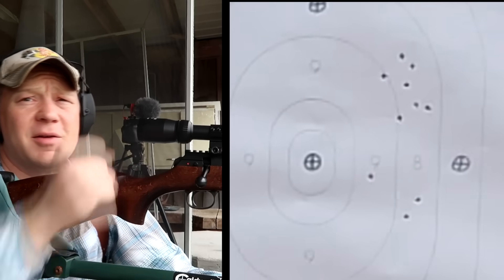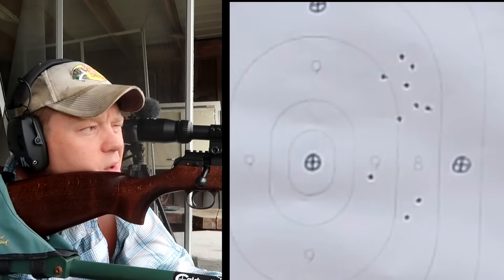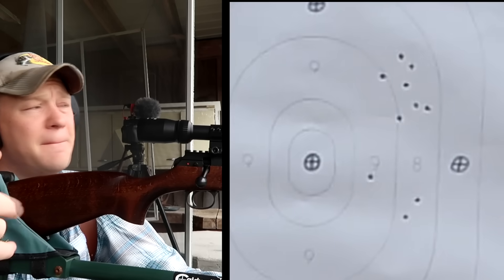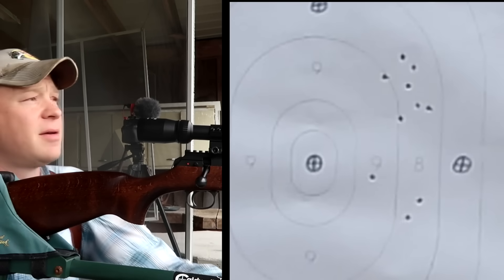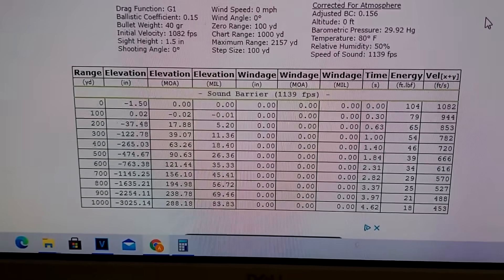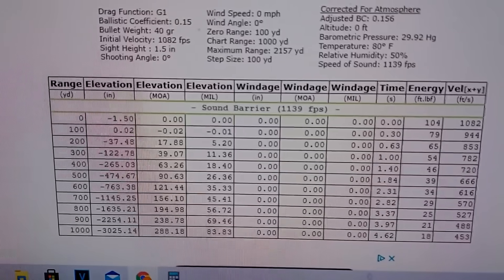Looks like we got a decent little fist-size group down there. Let me show you a bit on the bullet drop chart — I'll do some calculations and edit them in. So I told you I was gonna do some math calculations on the bullet drop out to a thousand yards.